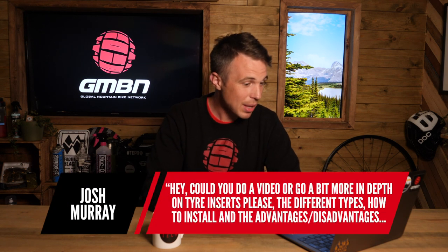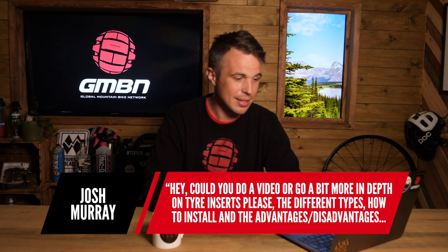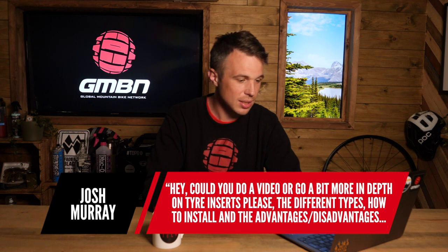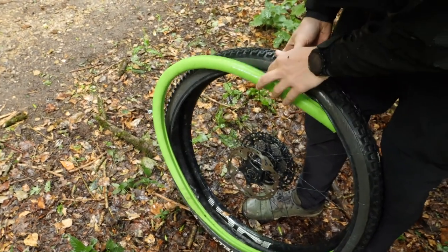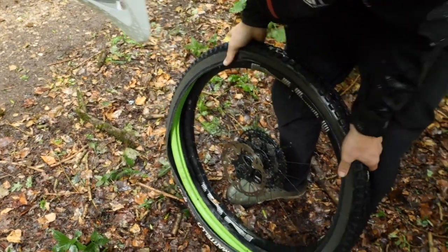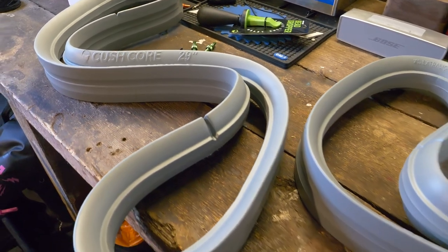The next question is from Josh, who wants a video or more depth on tire inserts — the different types, how to install, and the advantages and disadvantages. He's building up a new 2021 hardtail and thinks running one in the rear might be a great addition. Keep your eyes peeled on GMBN — there might be something going out on there. Tire inserts are great to experiment with. On my shorter travel trail bike with aggressive angles, I find I need an insert, whereas on a longer travel bike I don't because the suspension is more forgiving. The big advantage for me is rim protection — people talk about carcass stability too, but primarily it's rim protection and preventing associated tire damage.